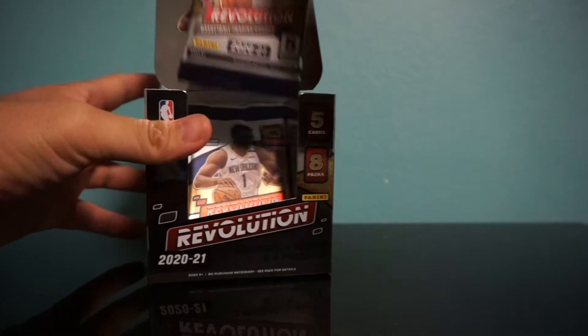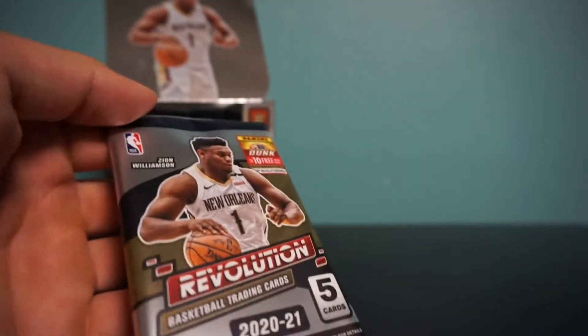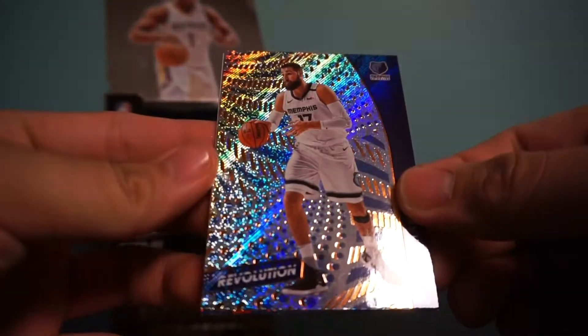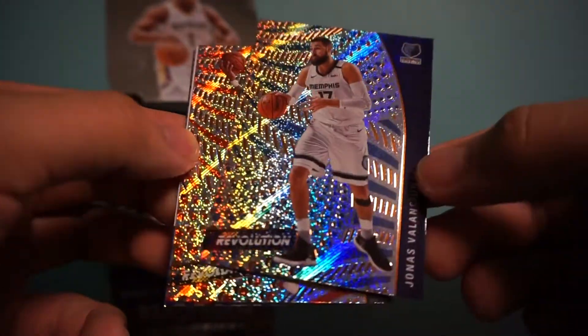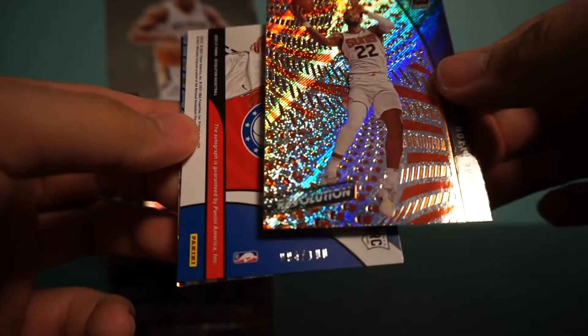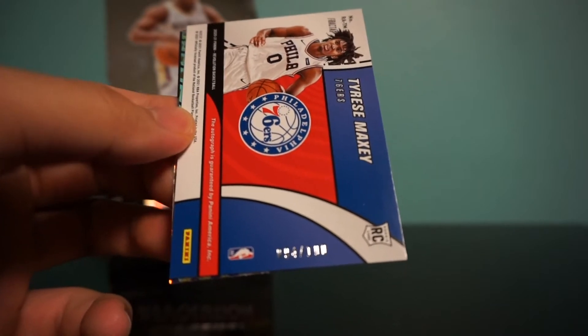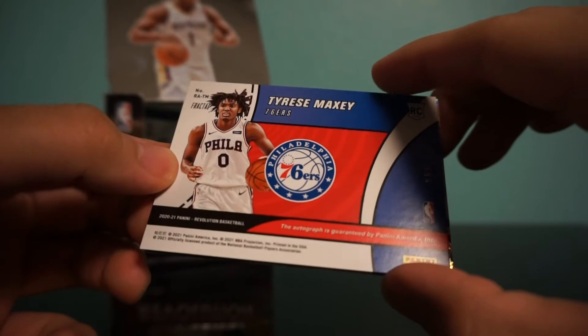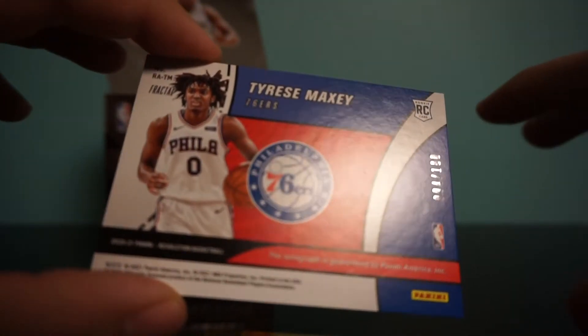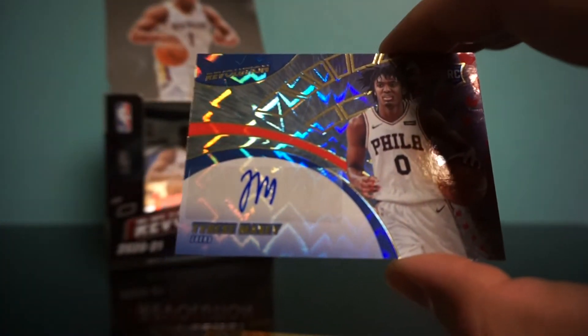We'll start off with the first pack. Here's the look at the cards — it's pretty nice, looks like a little foil on top, not really chrome. We got Jones, Valanciunas, and DeAndre Ayton. Oh, did we just get an autograph? A 76ers rookie in the first pack — Tyrese Maxey! We get an autograph — Tyrese Maxey! That's a fractal numbered out of 100, 94 out of 100.